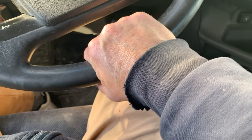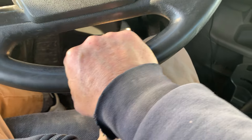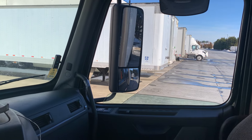So if I put my hand and start steering in the direction I want the trailer to move — let's say I wanted to move to the right — I'm going to move my hand in that direction and the trailer will start going to the right. See it?